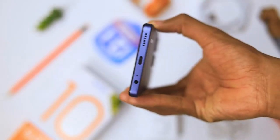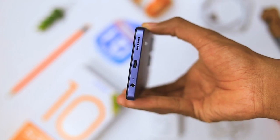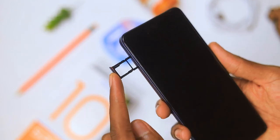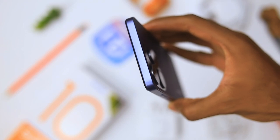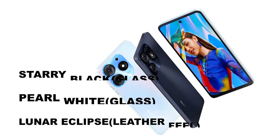At the bottom you get a USB Type-C port, a microphone, and a 3.5mm headphone jack — something we don't see much in 2023. On the side you get a dual SIM card tray that supports an SD card for extra storage. Nothing at the top. For colors, you get Starry Black, Pearl White, and Lunar Eclipse.